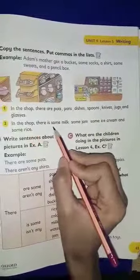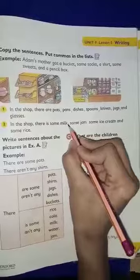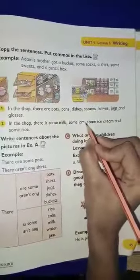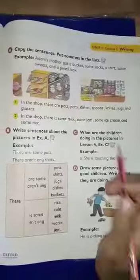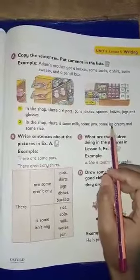Number two, in the shop there is some milk, some jam, some ice cream, and some rice. This is our exercise which we have to do in the book.